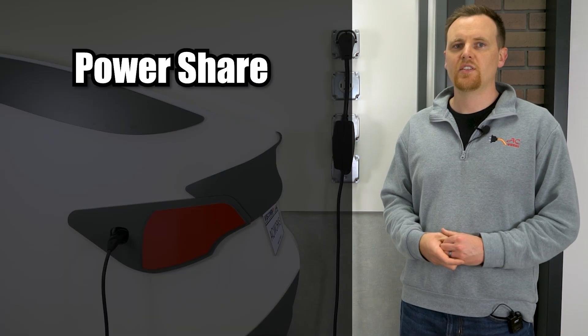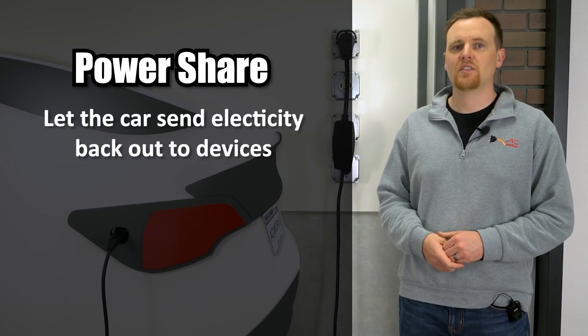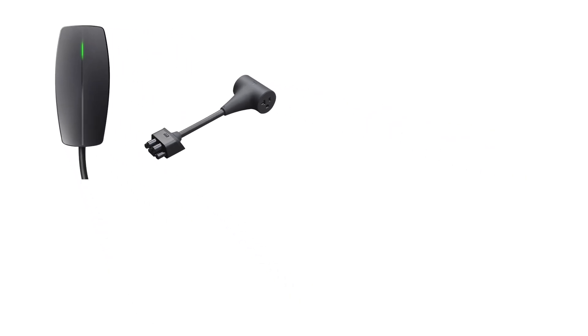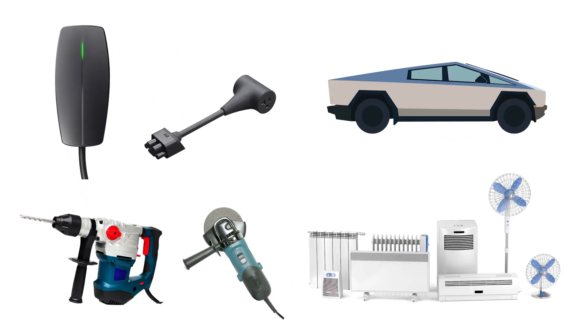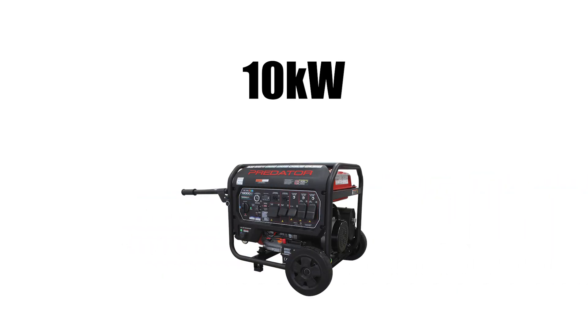The biggest news about Gen 3 is Power Share — Tesla's term for letting your car send electricity back out to devices. The Gen 3 mobile connector is designed to work with the Cybertruck Power Share outlet adapter, so you could plug the Tesla charger into this adapter and draw AC power from the car to run tools or appliances, basically turning your Tesla into a portable generator. Tesla says this output can be up to about 10 kilowatts, which is roughly like a small gasoline generator.